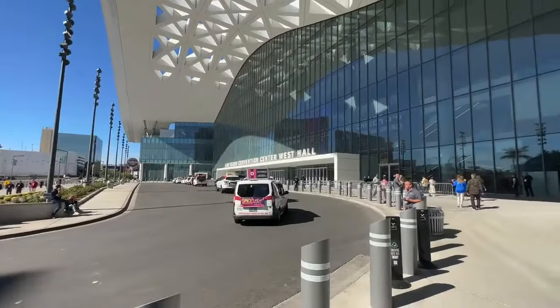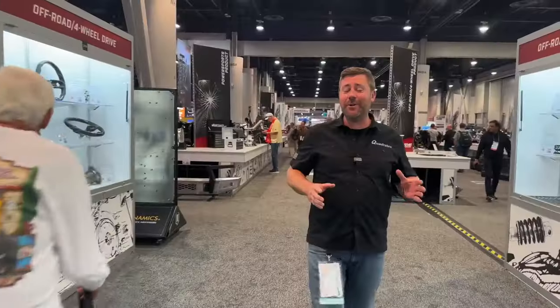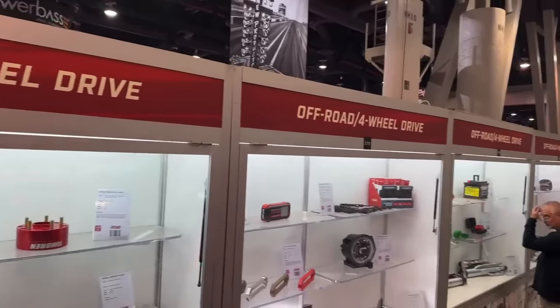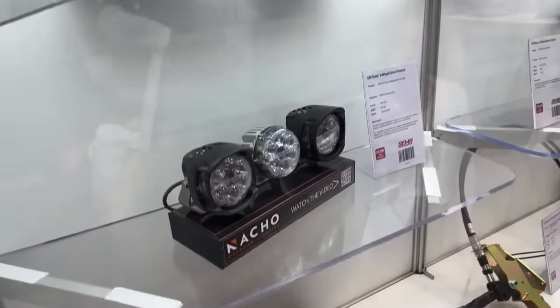Hey, Rob here for Quadratech out here at the 2023 SEMA show. One of the first things we really like to do when we come to the show is check out all the new product. The best way to do that is right here in the new product display — everything boiled down into one concise location. But of course, everything looks better in the vendor's booths when it's installed on vehicles, so why don't we head out to the show and check out some of these products.